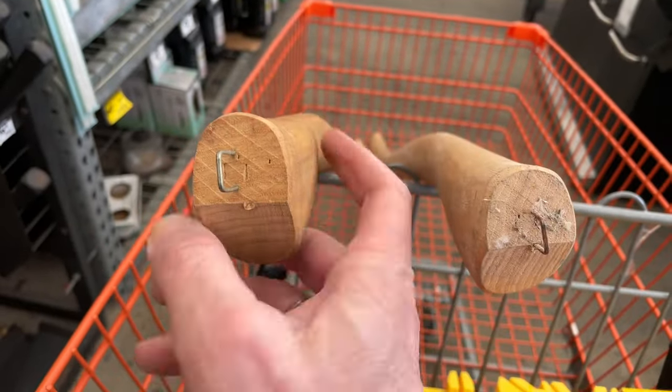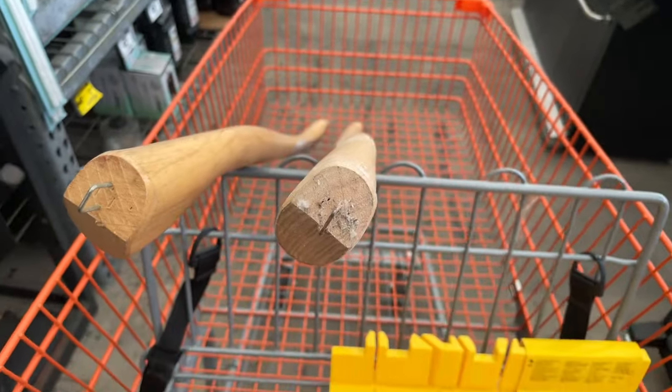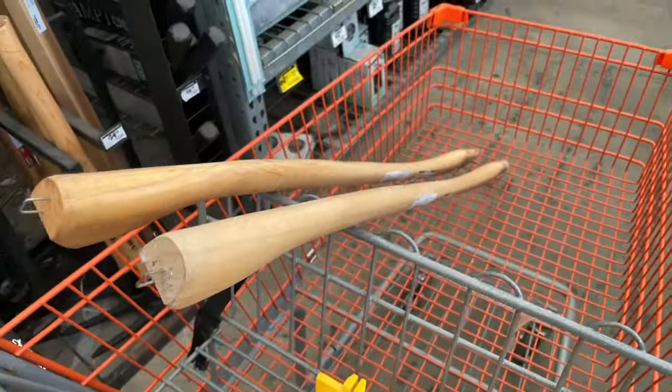This handle is much more likely to break than this one. And that's a good thing to know. Have a great day.